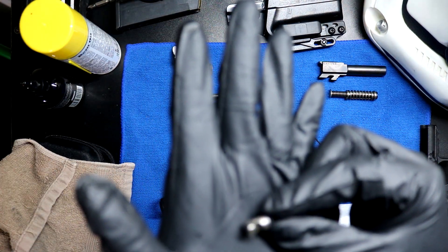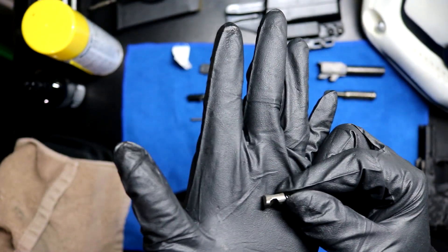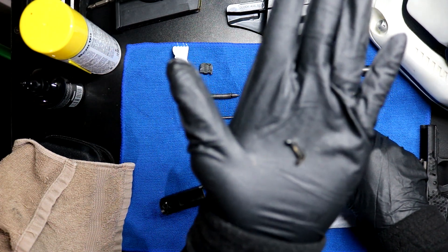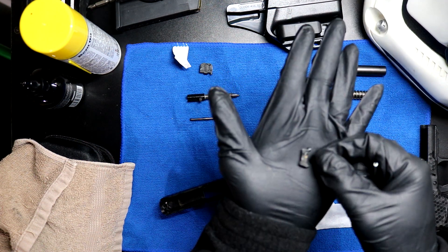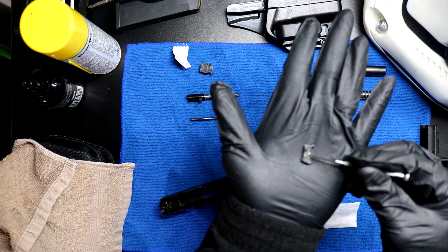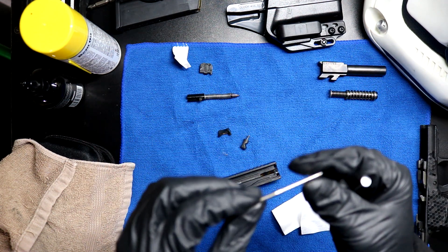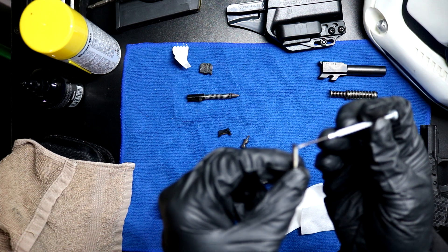Upon closer inspection, this doesn't even look bad - not that I know what a bad one looks like. Have you guys take a look at the extractor - that way, if you guys see anything that looks out of place... Focus, sweet Jesus, focus. Yeah, the extractor looks fine. There's obviously a little bit of wear right here and right there, I'm assuming that's normal. Plunger and spring - nothing looks damaged. Even the little bearing on the end, that looks fine also.